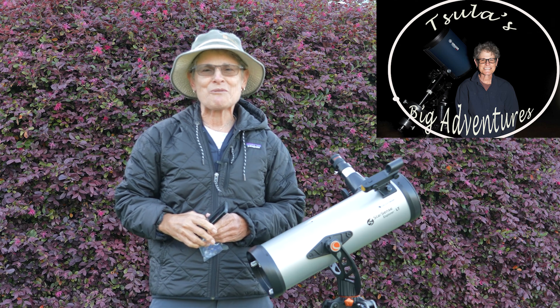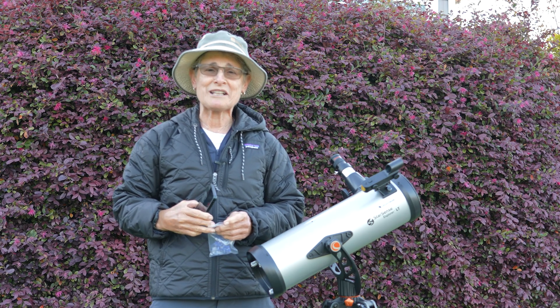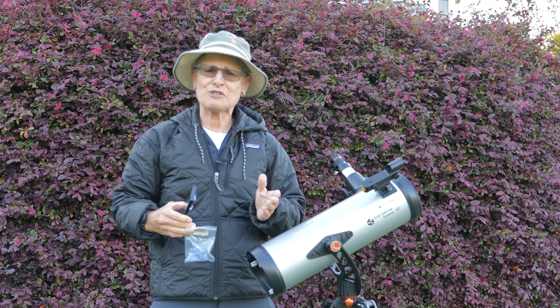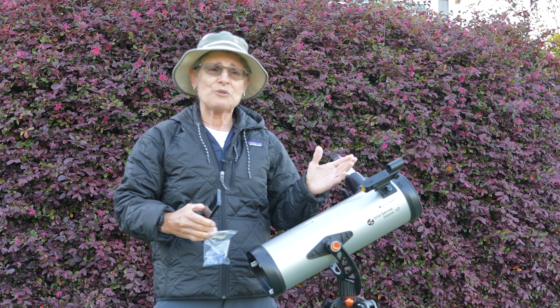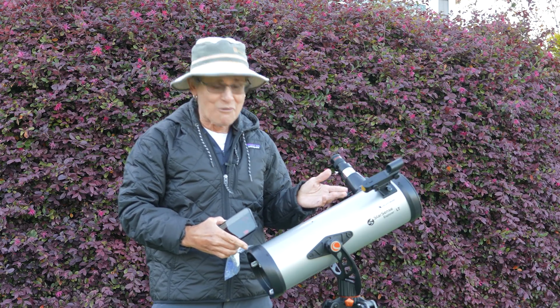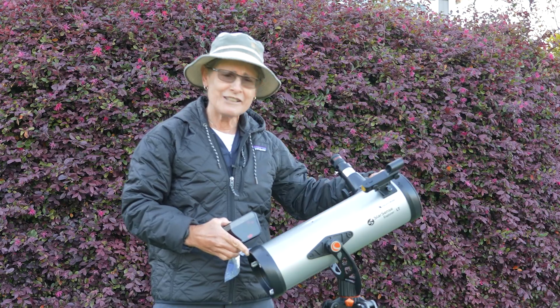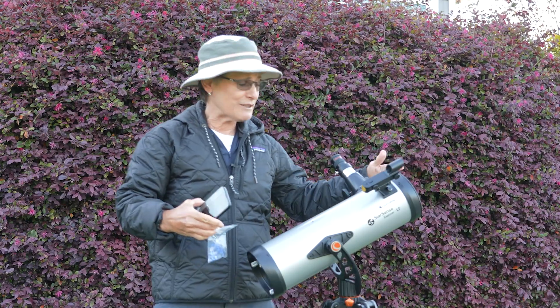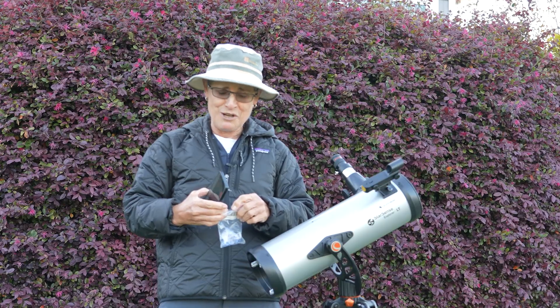Hello and welcome to the program Sula's Big Adventures with me Sula. In this episode I want to give you a quick tip of what to do if you're having trouble locating objects in the night sky with your telescope that's on a manual mount. This one was a star sense but somebody removed the star sense, so now you have to locate objects manually with this telescope and many other manual mounts as well.